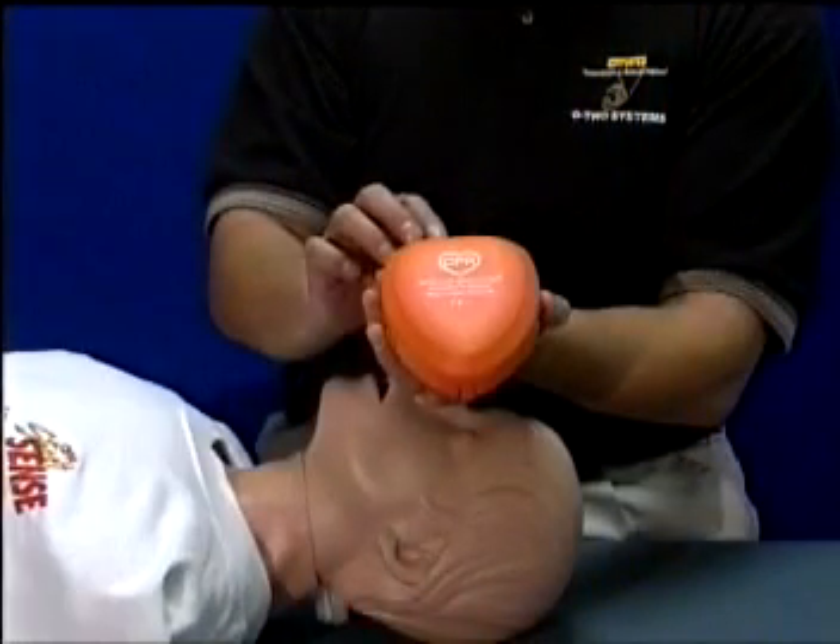Designed to facilitate rescue breathing during CPR while affording protection against cross-infection, the Rescue Breather is an invaluable aid for all levels of CPR-trained rescuers.